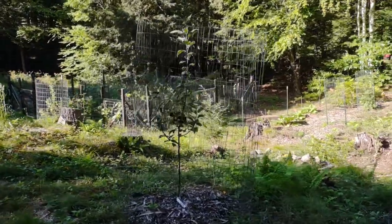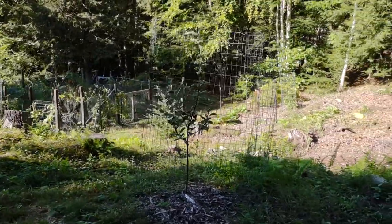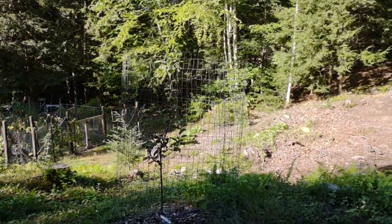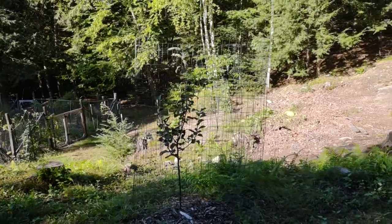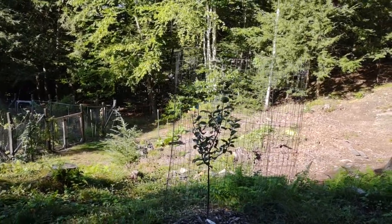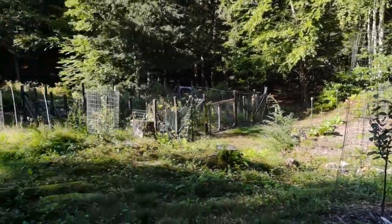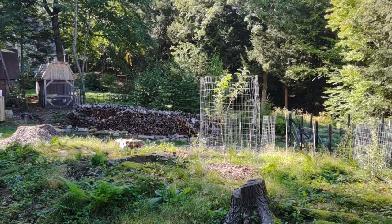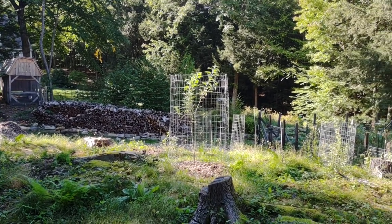I've got all my cages put back together, and I used this opportunity to take a couple pieces of extra fencing I had laying around — scraps from other stuff — and kind of give the trees a little more room to breathe. That way the deer aren't gonna be nibbling the leaves right through the edge of the cage, hopefully. They could plow them down if they tried hard, but don't tell.